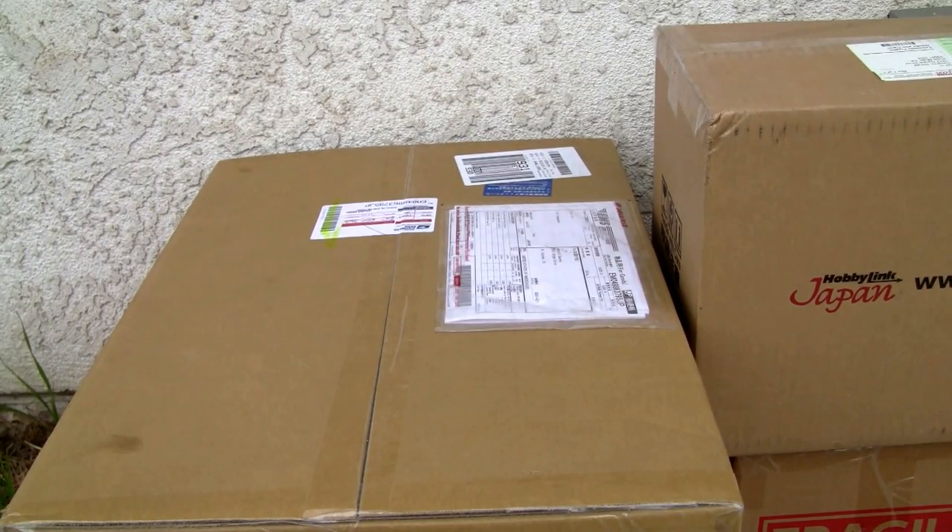Konnichiwa YouTubers, it's Restok straight from Point Magoo, California. Today we're going to do a video review of an unboxing. These are my Japanese toys, and if you ever wonder where I get my Japanese toys, I get them from HLJ Hobby Link Japan, HLJ.com, and AmiAmi — that's A-M-I-A-M-I.com. So if you want to check those out, that's what I use.